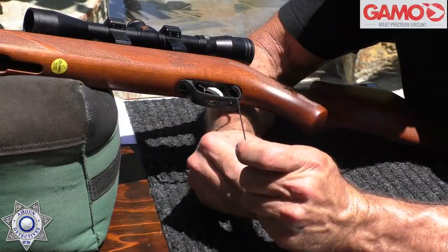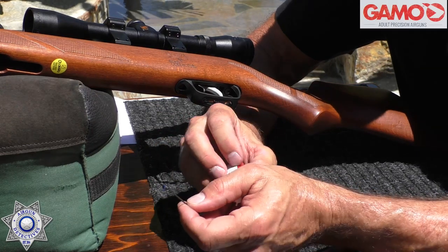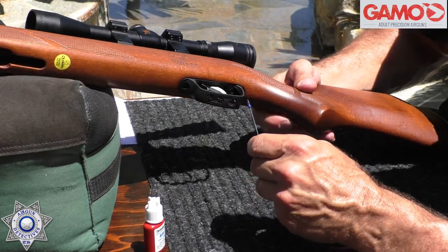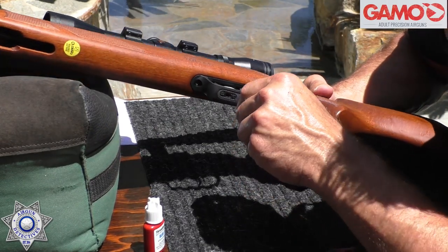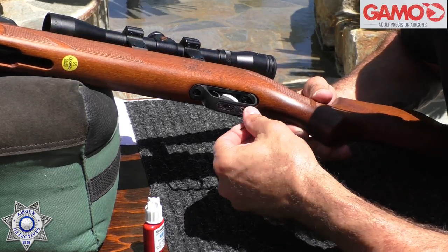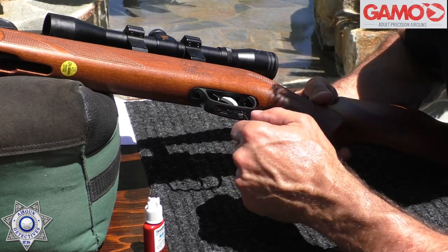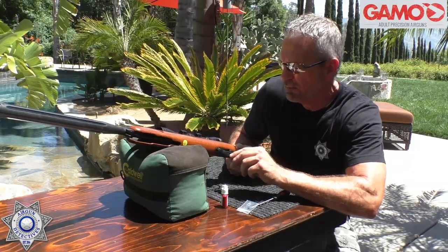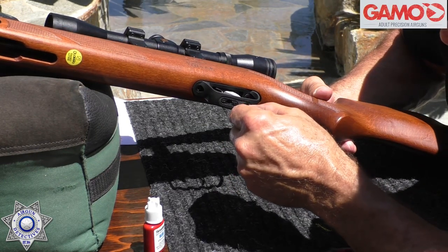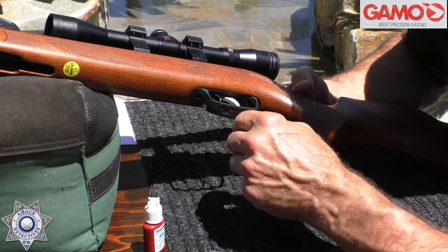Now simply take your new screw, put a small drop of Loctite on it, and reinsert it into the same hole where you removed the stock screw. Rotate it very loosely until you come up to a little bit of resistance — that's when you're going to stop.